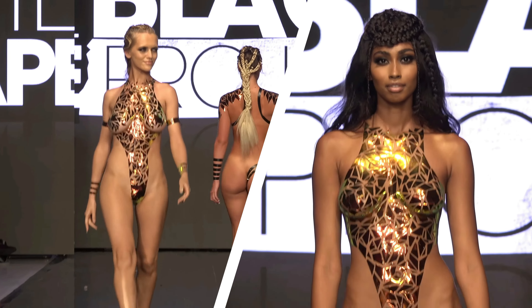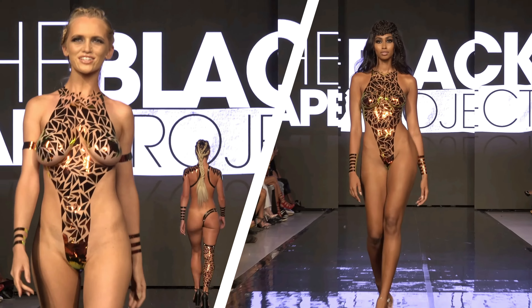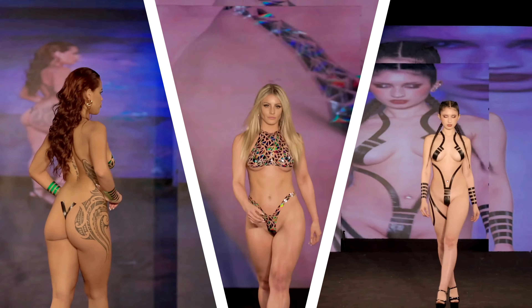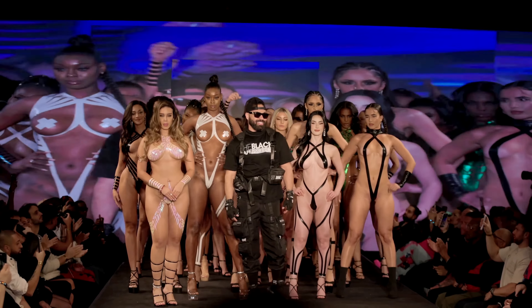Models play a crucial role in bringing the Black Tape Project to life. Their collaboration with Joel Alvarez, combined with the skillful photography capturing each moment, results in visually stunning images that showcase the fusion of fashion and body art.